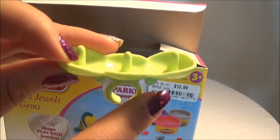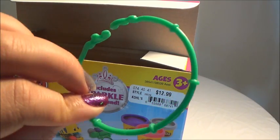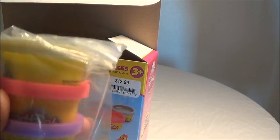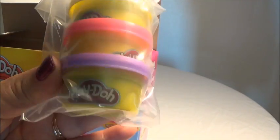And this is a ring so you can create the jewels. It also comes with a bracelet. And it comes with three cans of Play-Doh.